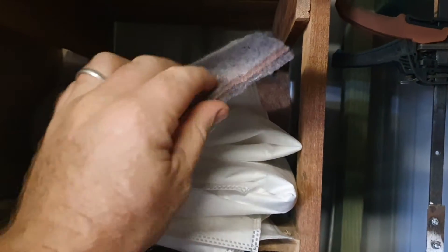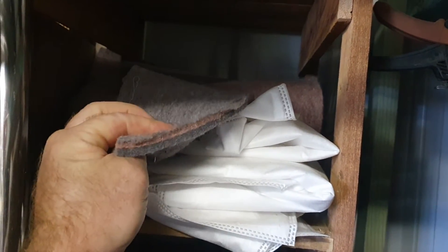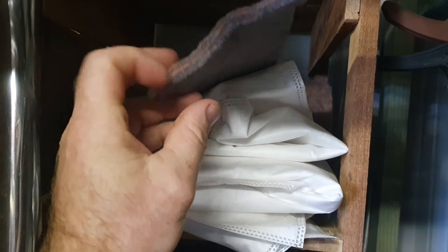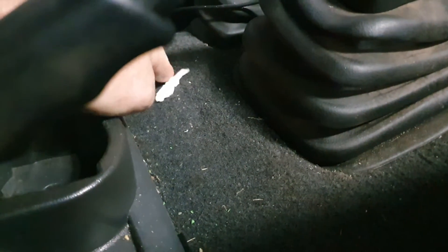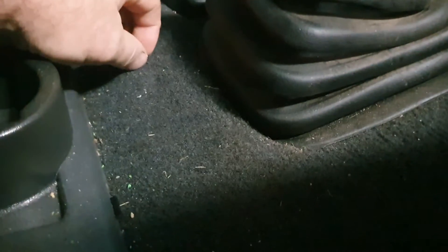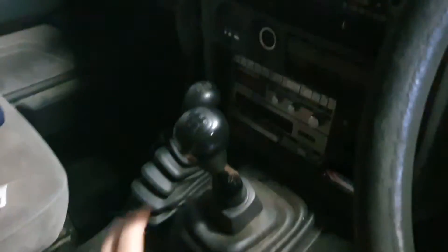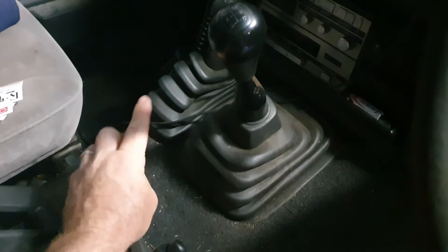Underneath the carpet there's an underlay, so you've got that sound deadening straight on the floor, then the underlay on top of that, and then a plush pile carpet in a charcoal colour.